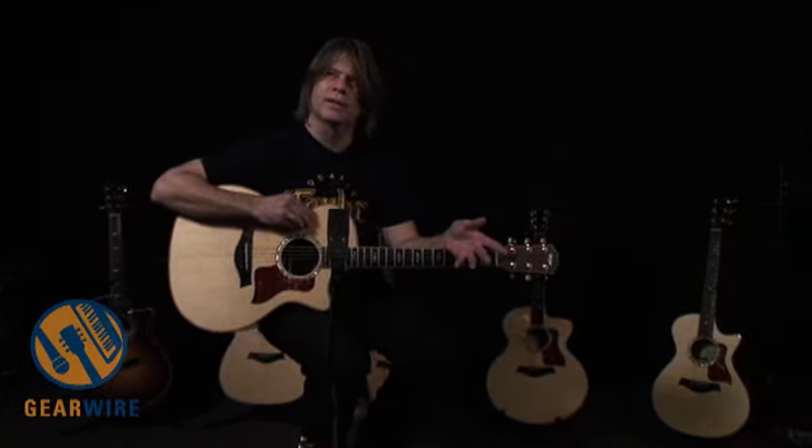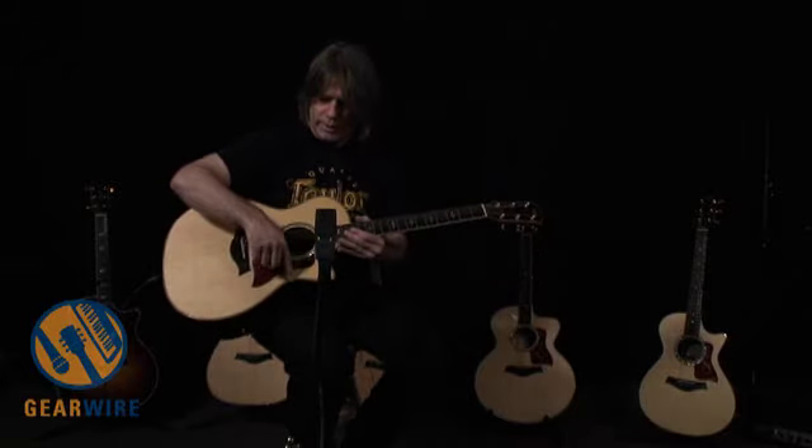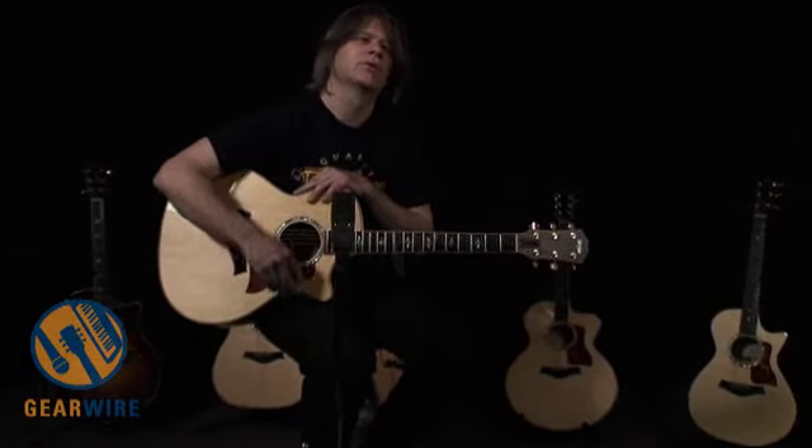I think there are a couple of reasons this guitar has done so well over the years. First of all, it's a characteristic Taylor body shape — it's a Grand Auditorium, which means the waist is a little bit narrower across it from top to bottom, which makes it sit a little bit lower in your lap.